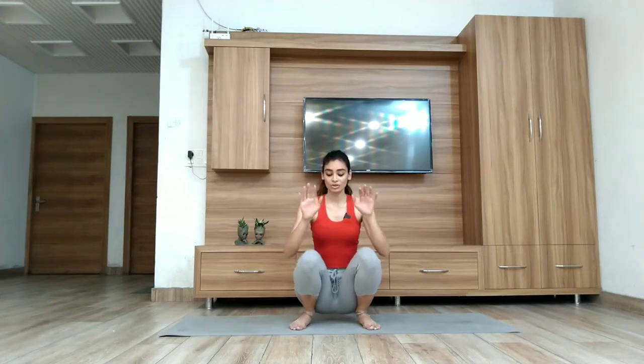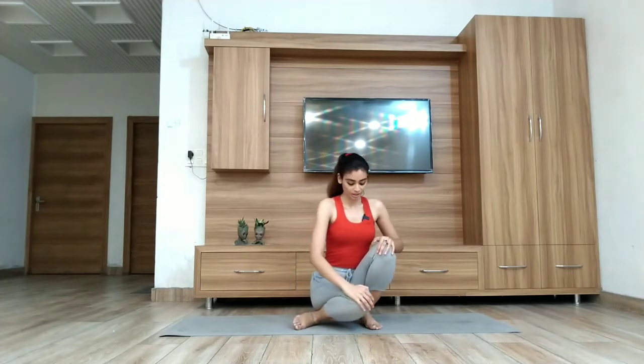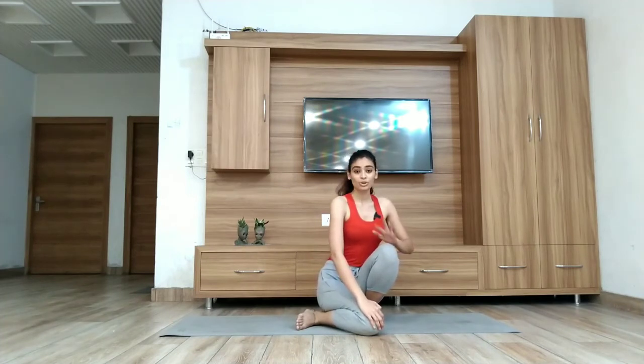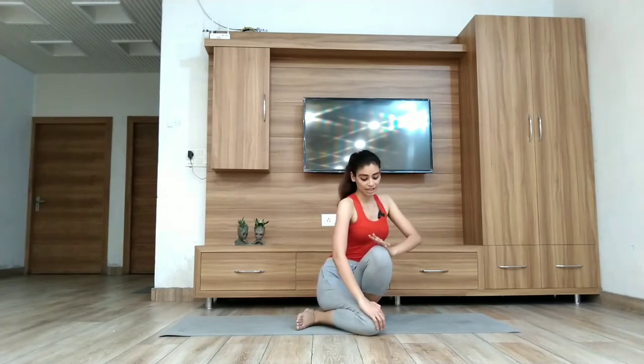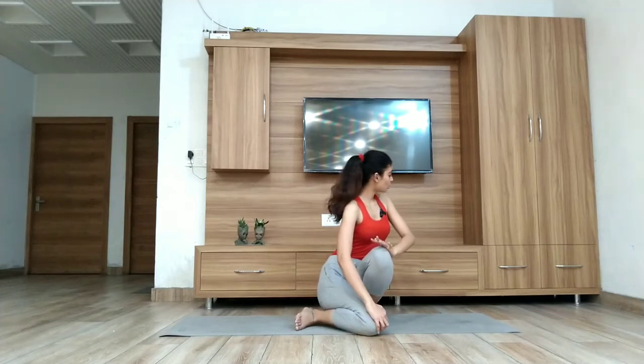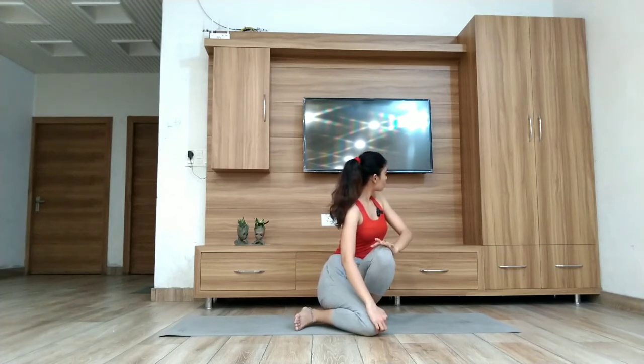Now put both of your palms on your knees. Breathe in deeply. As you breathe out, put your right knee just beside your left foot. At the same time, use your hands as a lever and push your knee towards the right side. Push your left knee towards the right side and twist your body towards the left side. Hold your breath for at least three seconds in this posture.